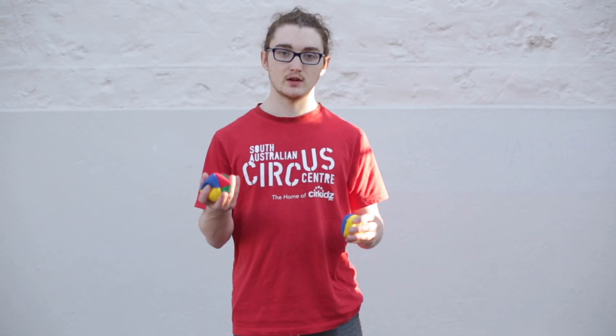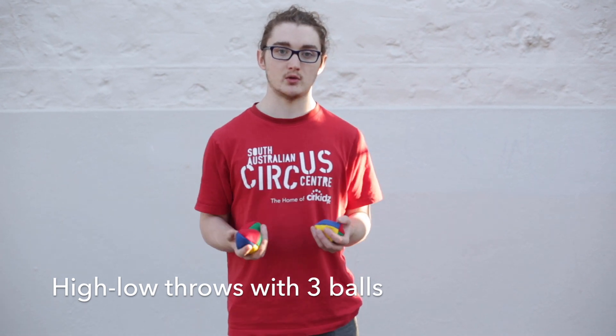Hi everyone, welcome to day 22. Today we're going to be taking our high-low, but we're going to be changing it from two balls all the way up to three balls.